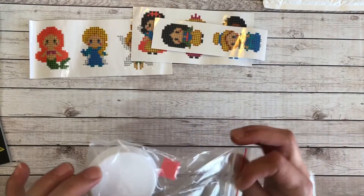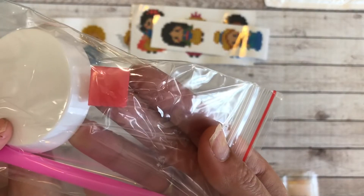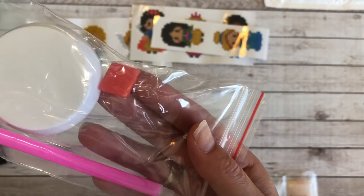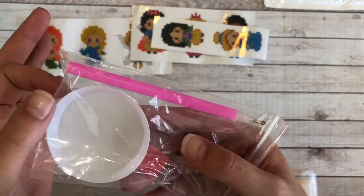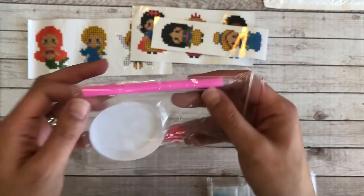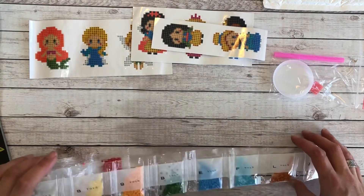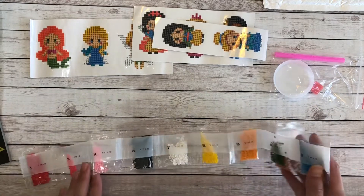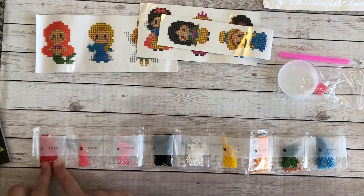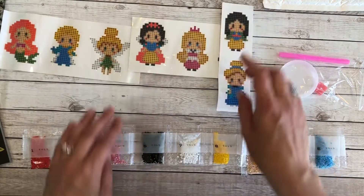With this kit you also get a tool kit — a very possibly the smallest piece of wax I've seen, but definitely sufficient. I believe for these stickers you don't need a lot. Also a round boat and a pink pen with a single placer. There are no DMC numbers on this — with these sticker kits they're pretty self-explanatory. The bags are numbered and those numbers are going to be the same across the stickers.